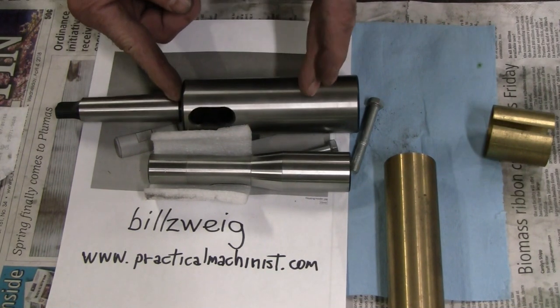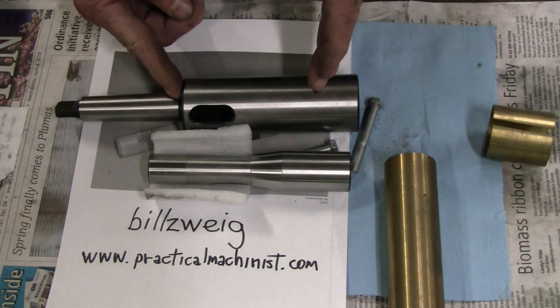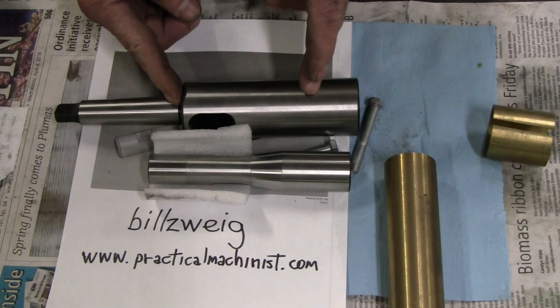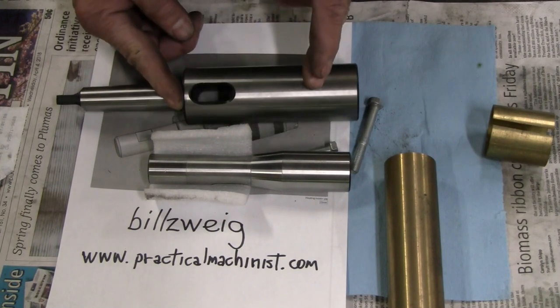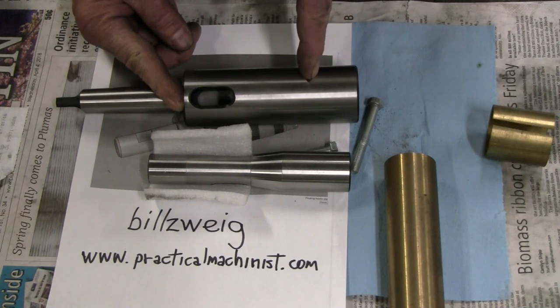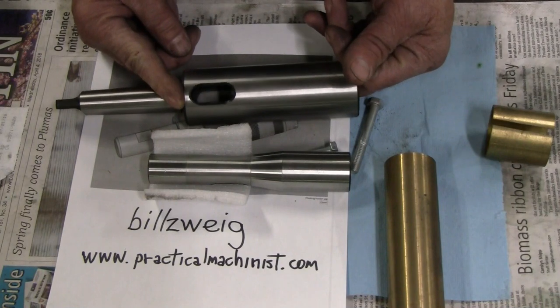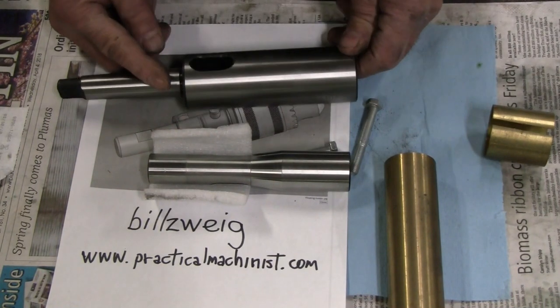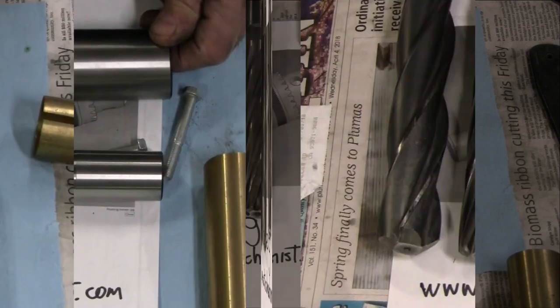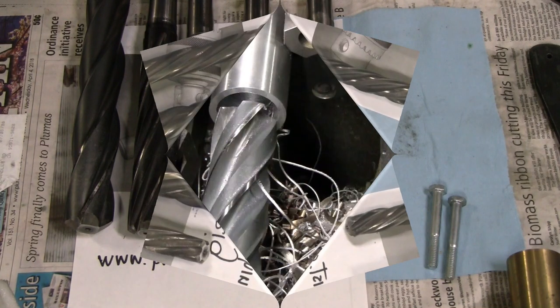We'll go to the lathe first and do some work on this part. We'll figure out a length and cut it to that length before we start filming at the lathe. The first operation on the lathe will be facing the cut end, and then we'll bore to inch-and-a-half ID to a depth that seems appropriate when we get there.